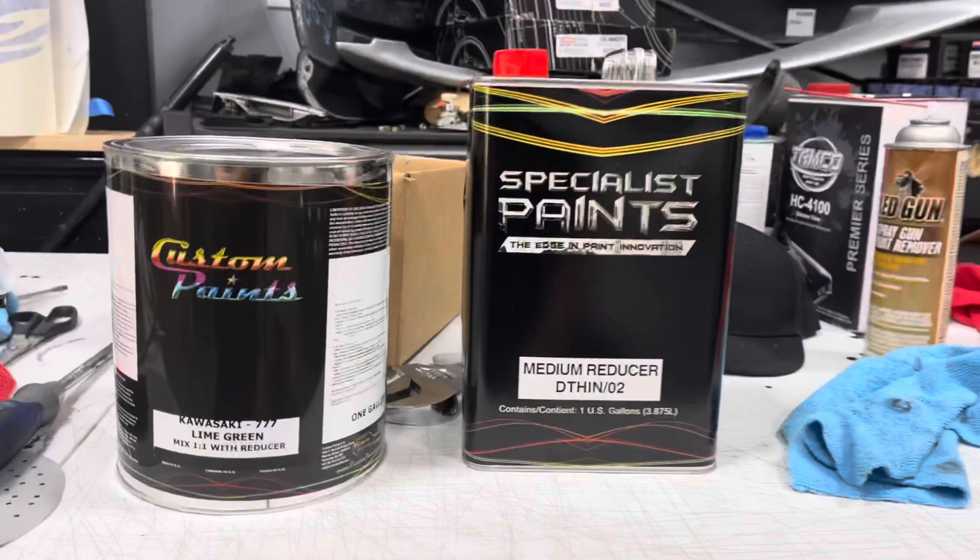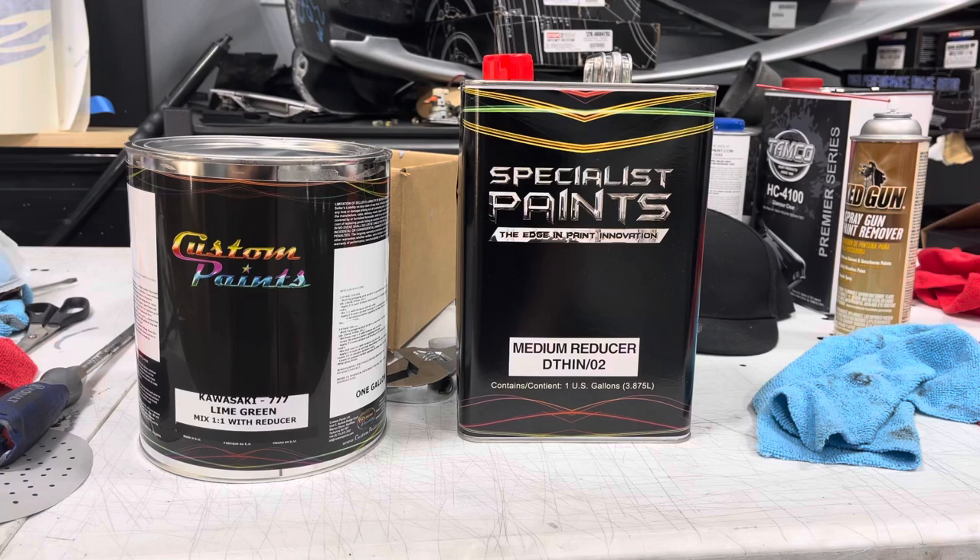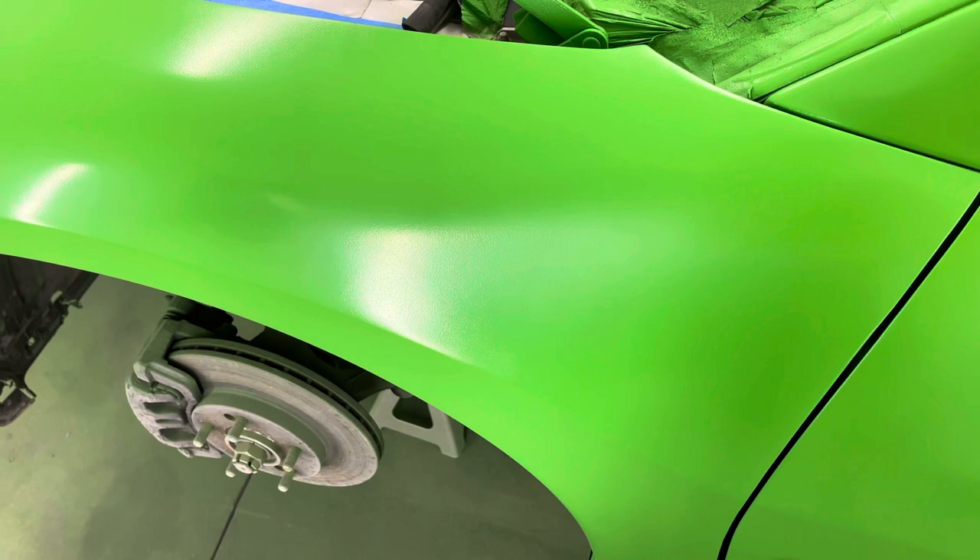It also prevents runs and other issues. This is the color we are painting the Eclipse — it's freaking amazing. This is the base coat we just laid, and after we lay the clearcoat there are some other surprises for you guys, so stay tuned.